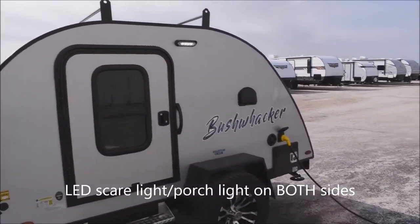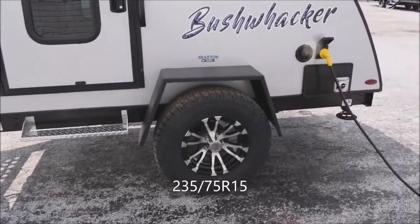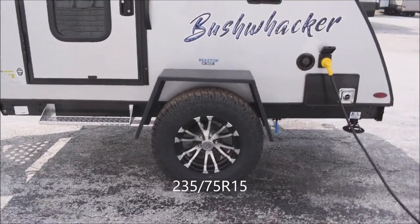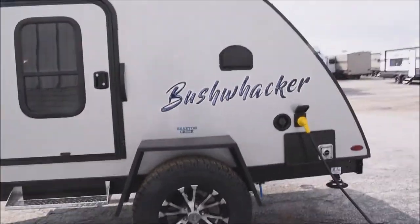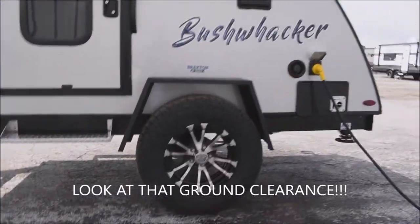You have a porch light and scare light on either side. The tires are 235/75-by-15-inch with custom aluminum rims. There's plenty of ground clearance down through here.